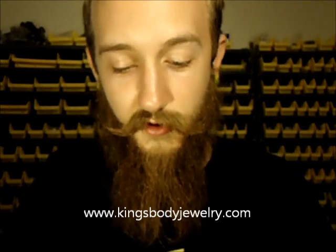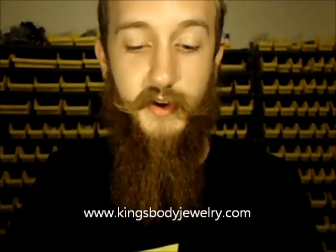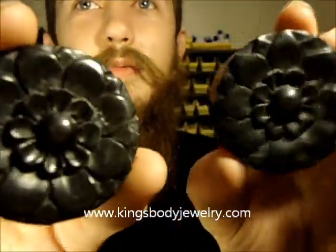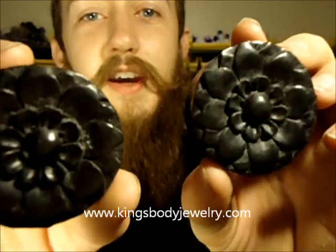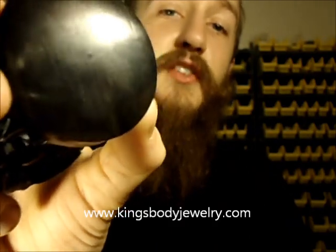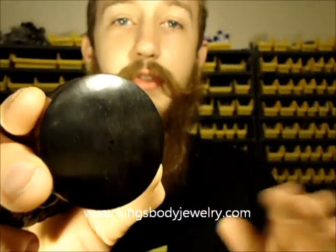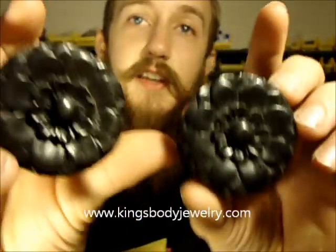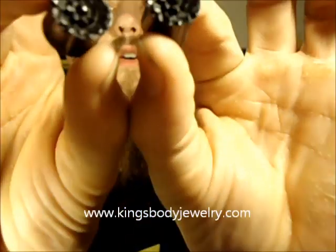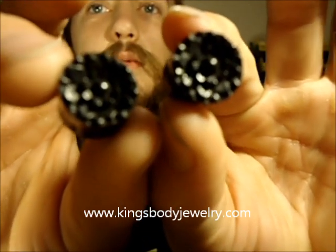These pieces right here are incredible. When we got these in, I had to get a set of these for myself the second they came in the door. These are these huge ebony flower plugs — just incredible. The quality on these I would give a 10 out of 10. These are just perfect. These are made out of ebony wood — if you've never seen ebony, it's pretty much a deep black, sometimes with light grains of brown through it or light swirls. The detail on these is perfect — I mean just perfect. Here's a set in about an inch and an eighth, and here is a half inch set. Even on the smaller ones you can still see the detail really nicely.